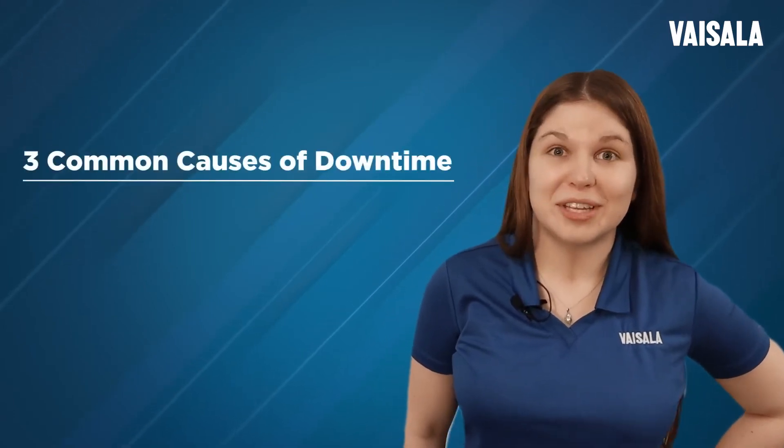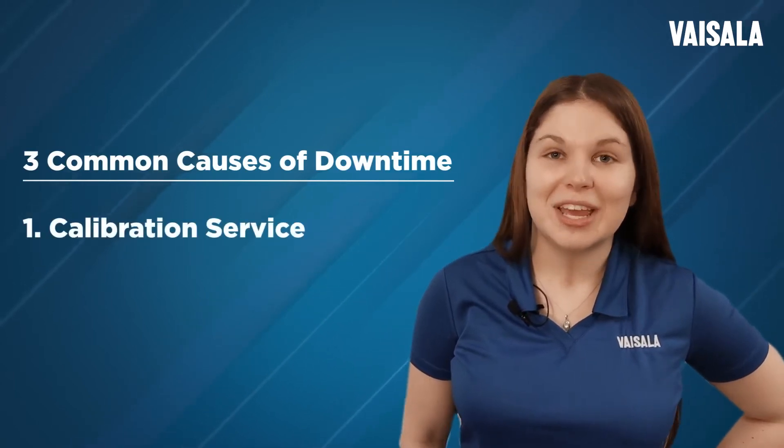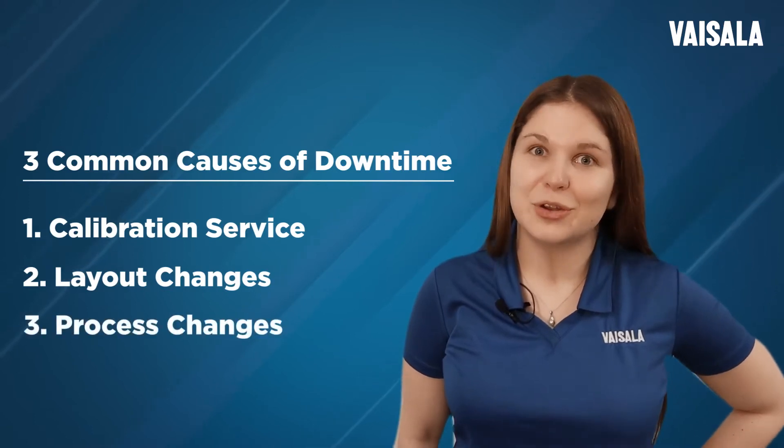Let me walk you through three common scenarios where our customers are looking to minimize downtime: when calibration service is due, if you need to make changes to your installation layout, or if you need to adapt your equipment for a new process.